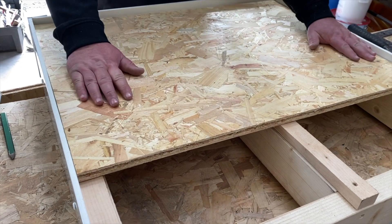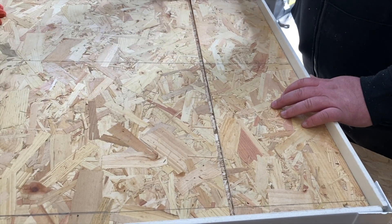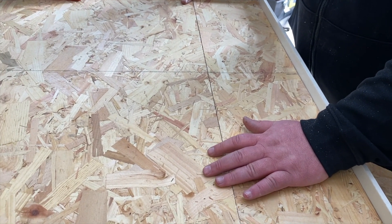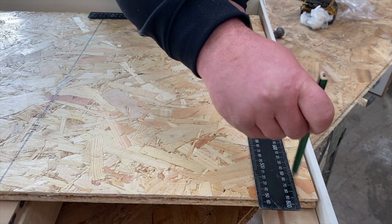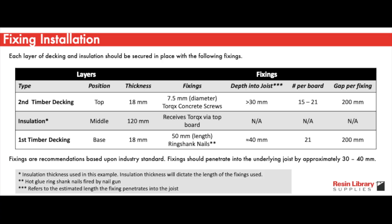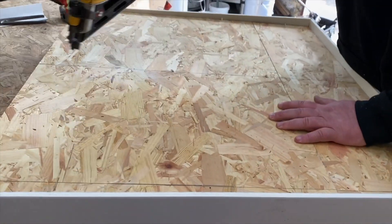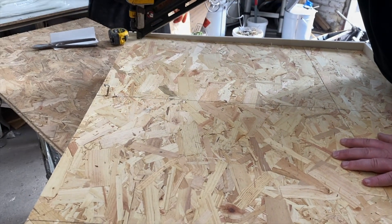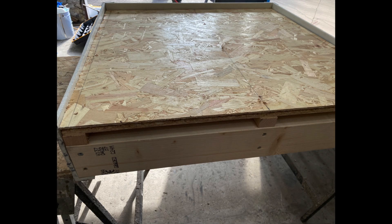Place the timber decking boards perpendicular to the direction of the joists. The OSB3 timber decking layers can be clipped together via the tongue and groove mechanism. As you're adding the layers of timber, it's a good idea to mark out the location of the wooden joists underneath, so you can install the ring shank nails through the timber decking and drive them directly down into the joists.